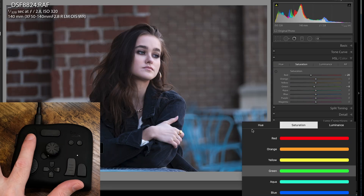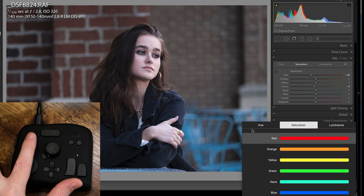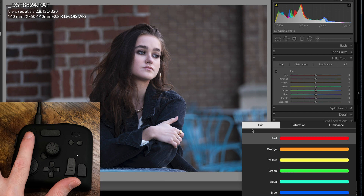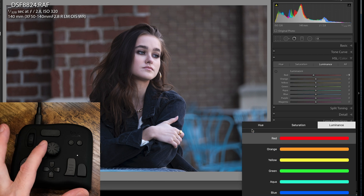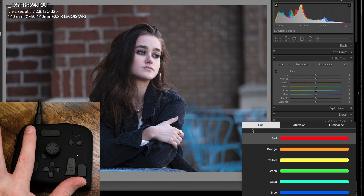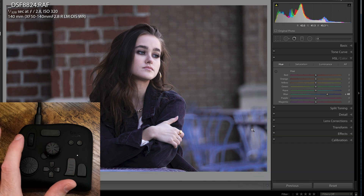Pressing down on this scroll wheel pops up a menu where you can then choose a color — say your reds. Click on it, you could choose luminance, saturation, that sort of thing. And then once you do that, you can rotate this wheel to affect your reds. Press down on it again, scroll down, here's your blues — turn this wheel and now you have your blues.